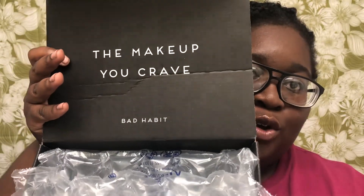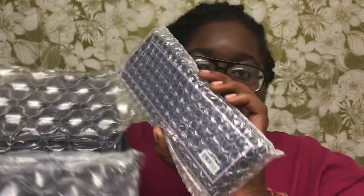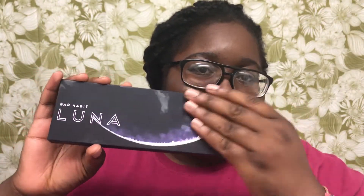I've already taken the tape off so now I'm just gonna open it. When you open it the first thing you see is bubble wrap, and it has a quote right there: 'The makeup you crave, Bad Habit.' This actually came in four days, which is crazy because I'm from Texas — I'm not sure where they ship but it came really fast. The palette actually comes in a mini bubble wrap as well.